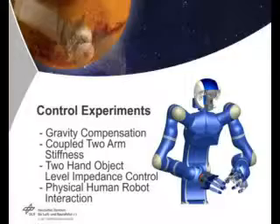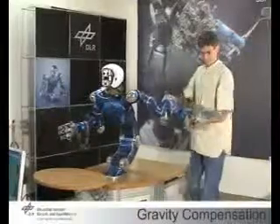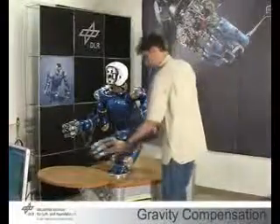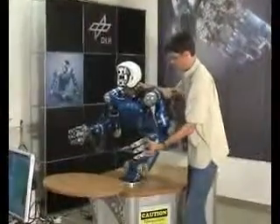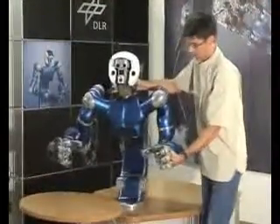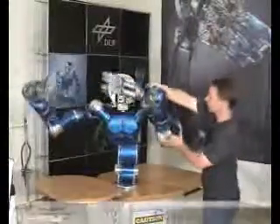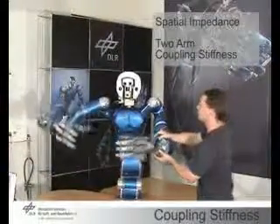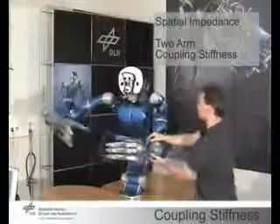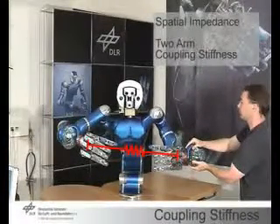Several passivity-based controllers that yield different impedance behaviors have been realized. Here we show gravity compensation. In this mode, no impedance is active and the arm and torso are moved freely in space. A spatial coupling impedance can be defined between the end-effectors of the arms. This means that while the arms and the torso are moved around, the relative pose of the two arms does not change.